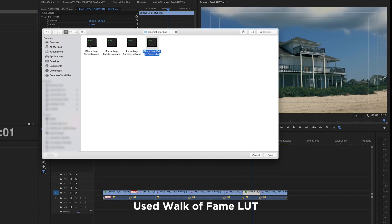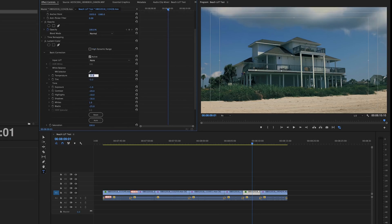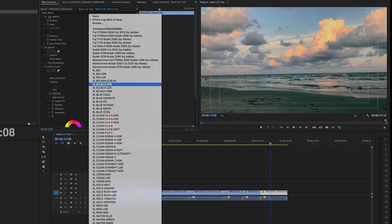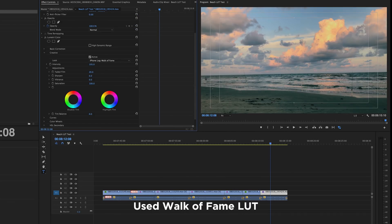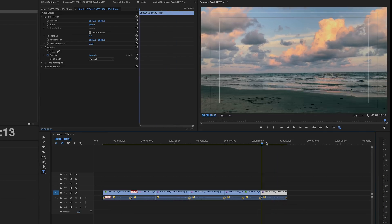I really enjoy experimenting with LUTs, trying different ones that fit the story or fit the mood of the story you're trying to tell. The best thing about using LUTs is you don't have to be an experienced colorist to get some pretty good looks. The LUTs are created for you, and then you customize them.